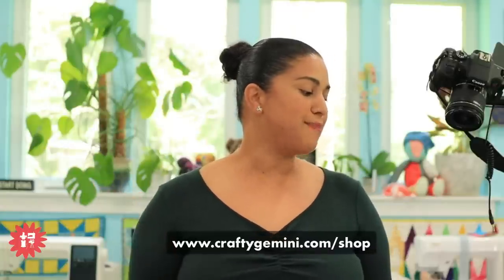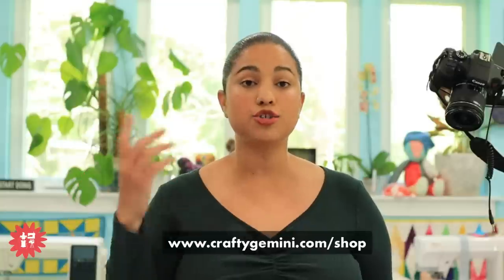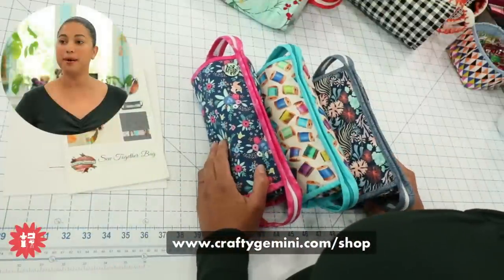Today's question is from Karen. She makes sew-together bags and asks: what is the best thread to use? She also asked me to send a link to my shop. Let's go ahead and give everybody the over-my-shoulder shot so we can talk about these bags.